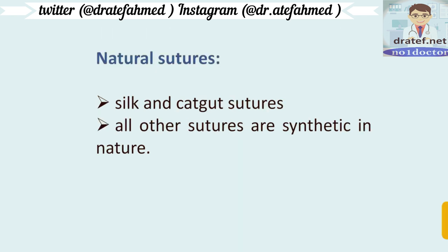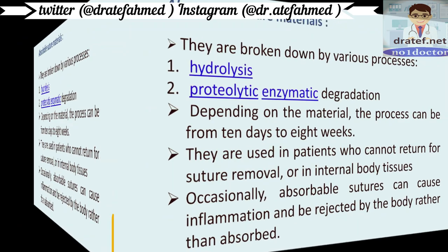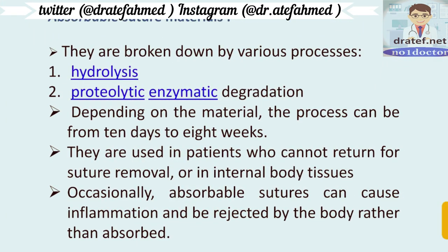Natural sutures include silk and catgut, while all other sutures are synthetic. Absorbable suture materials are broken down inside tissue by hydrolysis or enzymatic degradation — depending on the material, this process takes from 10 days to 8 weeks. They are used in patients who cannot return for suture removal or in internal body tissue. Occasionally, absorbable sutures can cause inflammation and be rejected by the body rather than absorbed.